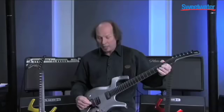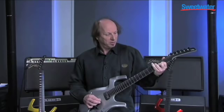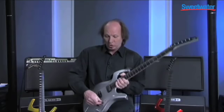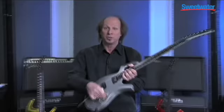Just like a regular Parker Fly, we have the Piezo pickup. It is the acoustic sounding pickup. If you move it to position number five, you are playing the neck pickup — unless you're in Sustainiac mode. If you're in Sustainiac mode, you're just playing the Sustainiac, and the five-way switch matters not.